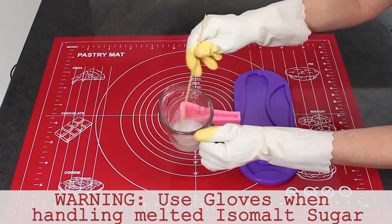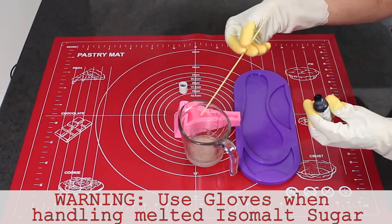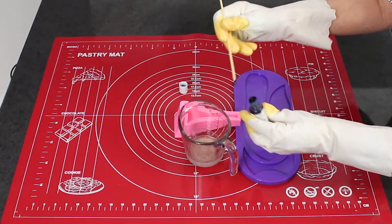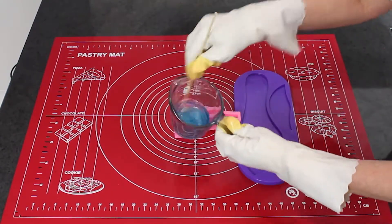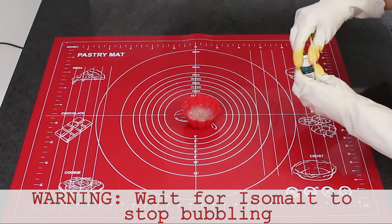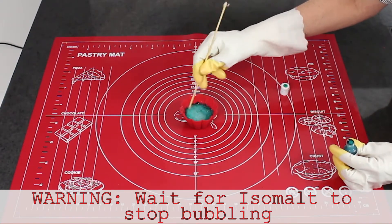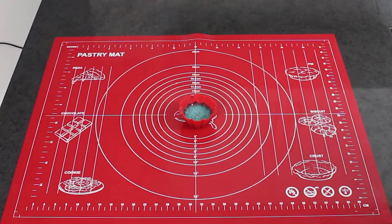Firstly, I have melted in the microwave some isomalt nibs. I've added one or two pearlised nibs to create a glittering effect. When melting isomalt, melt in short bursts of 30 seconds at a time to avoid burning or overcooking your isomalt. To add your coloured gel of choice, you must wait until the bubbles have subsided, otherwise you risk the possibility of being splattered by the hot isomalt. It's best to use a small amount of colour as you could always add more.